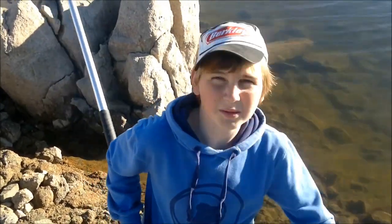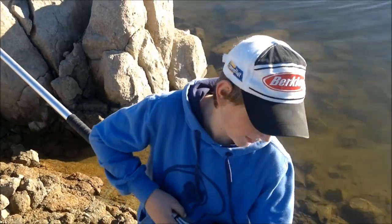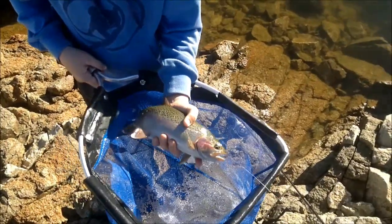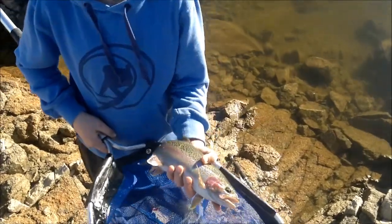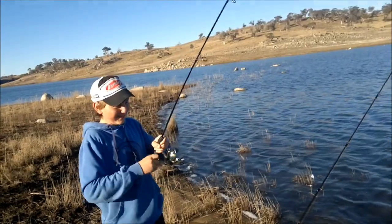We've only been here for about 10 minutes, and that was just on the worm. Normally the power bait catches the rainbows, but that was just on the worm. Look at that fish - it's a good fish. Oh, red and everything. Not that big, but I got him.